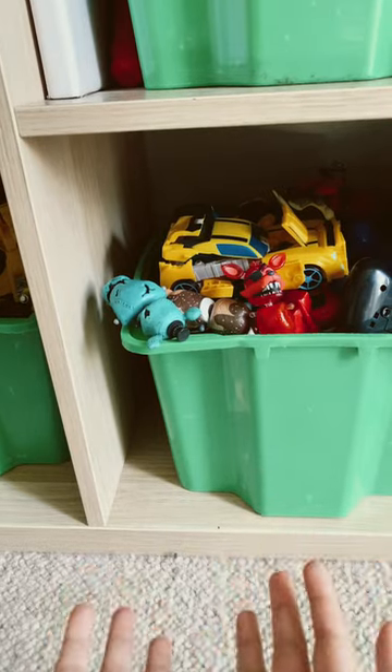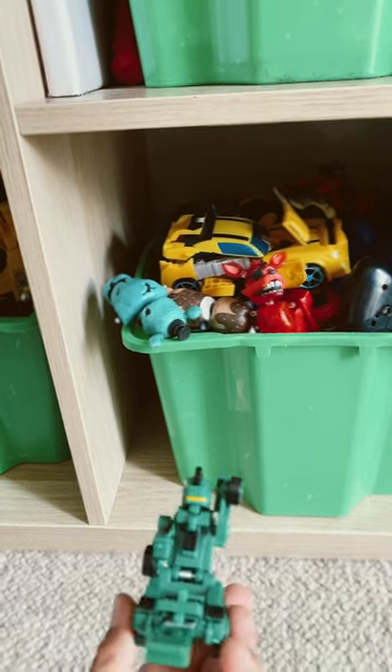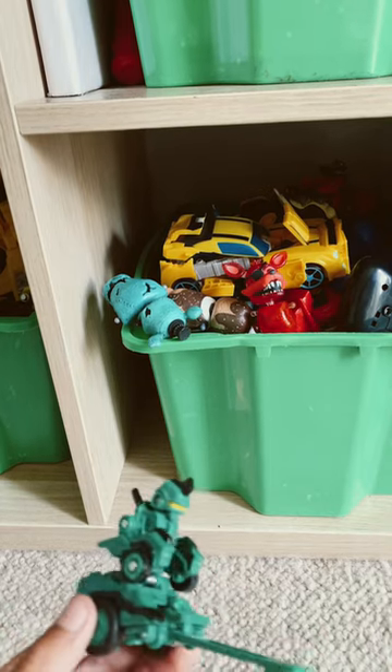Hey guys, I will show you how to transform a Transformer. It's a little mantis — a pretty mantis that you could turn into.